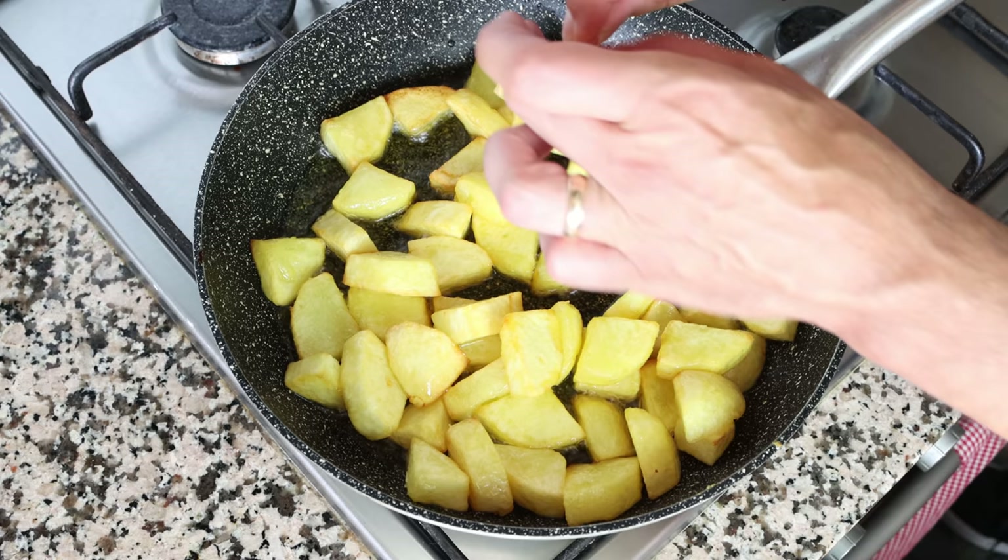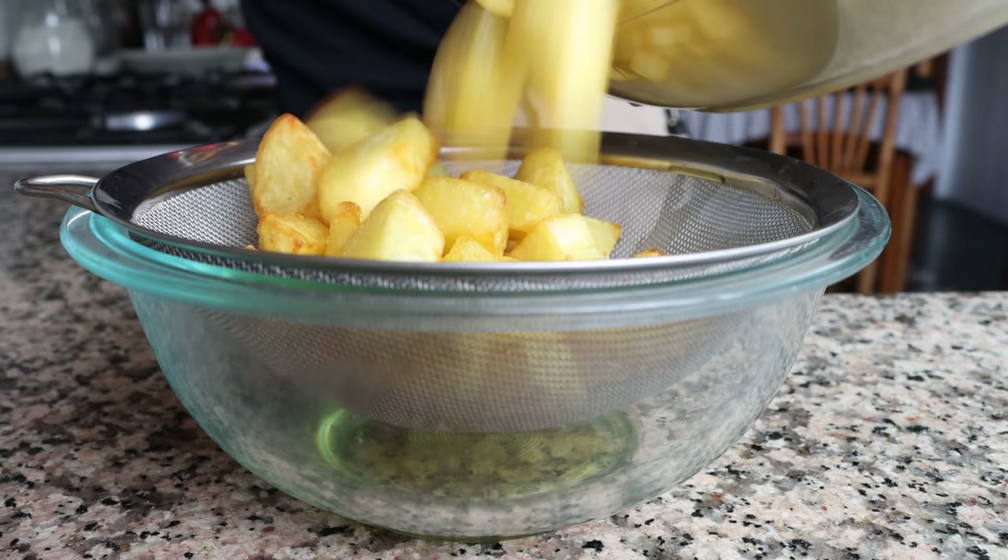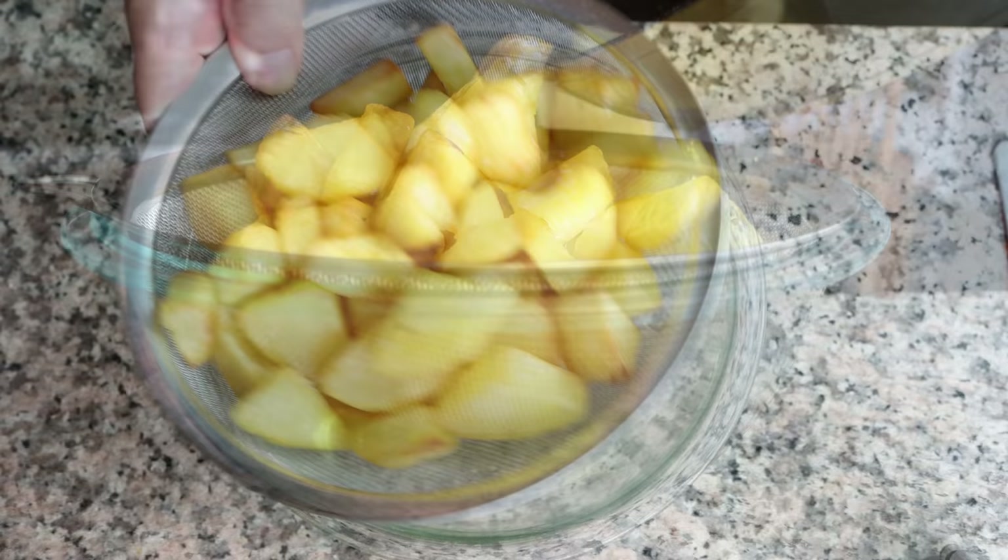Remove the pan from the heat and drain the potatoes into a sieve with a bowl underneath. A little bit of the remaining olive oil from the potatoes will be used to make the sauce, and the rest can be stored for future recipes.